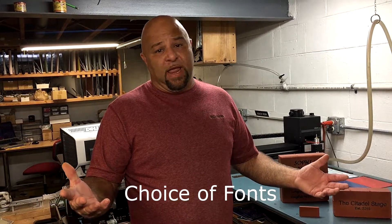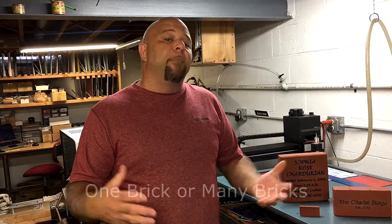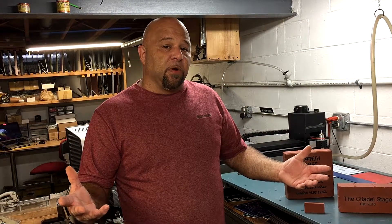We also offer a lot more fonts than everybody else. A lot of other companies don't want to do just one brick at a time — they want many bricks. Sure, we all want many bricks, but we want to specialize in you, the individual customer, corporation, or business. If you want to order one brick from us, that's totally okay. Or hundreds of bricks or thousands of bricks — we have no problem with that.